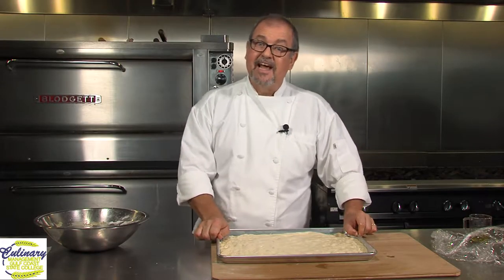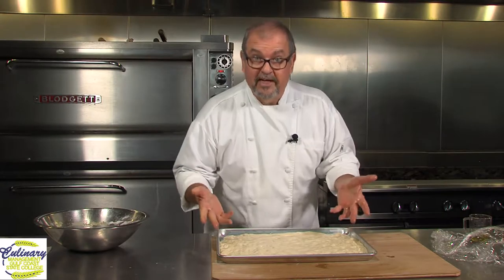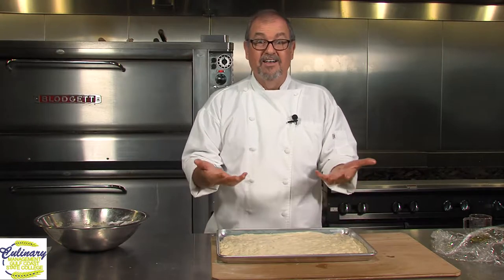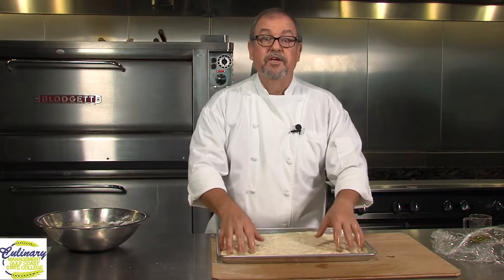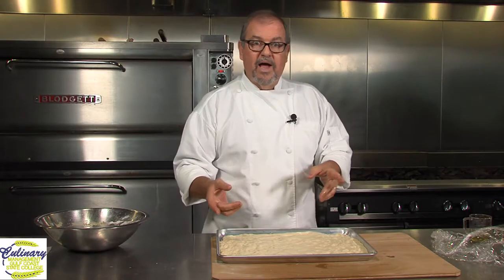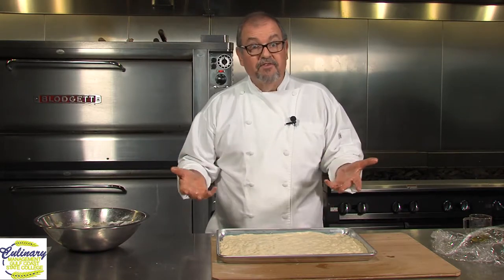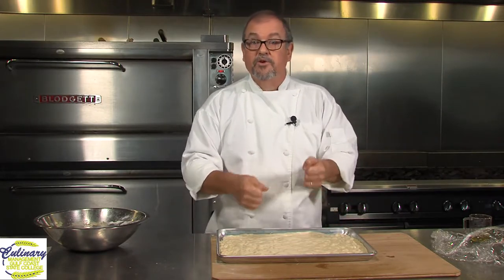So now we've got that all nice and spread out, try to get it even if you possibly can. Next thing we're going to do is our proofing stage. Proofing is actually proving that the yeast is good. The proof that our yeast is working is that this dough is going to rise until it's about double in size. If you have a place where you can put it and have some warm, moist air, like in your oven turned off with maybe a cup of steaming water in there, that'll create an environment that'll cause the yeast to work a little faster.